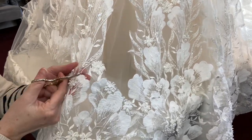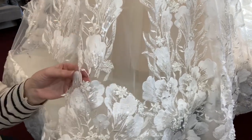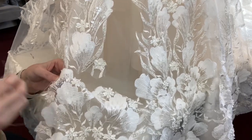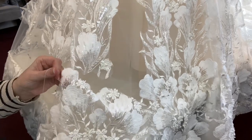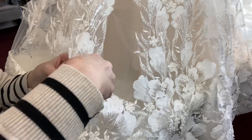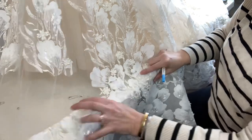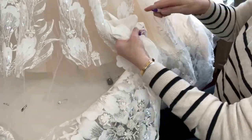Here I'm cutting it away from the first section, then going back to a second section to start rebeading that particular flower, which was connected to another set of beads. It's an ongoing process around the entire hem, but so much easier than replacing the beads later.